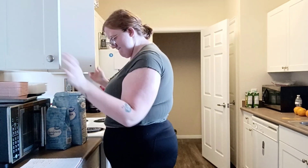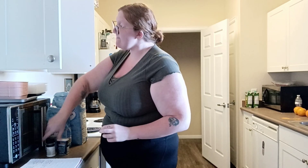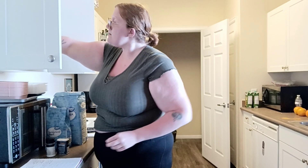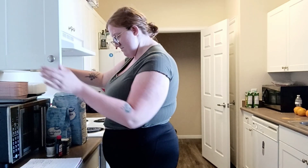In this section I am just gathering all our ingredients. So what I am getting is flour, cinnamon, baking soda, salt, oats, butter, sugar, eggs, and vanilla extract.